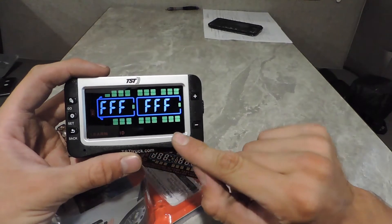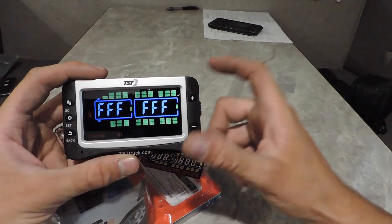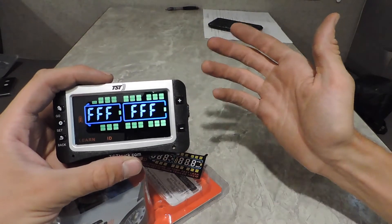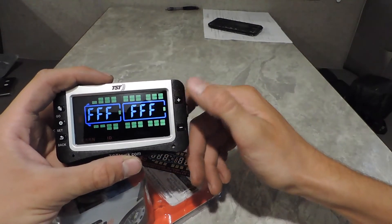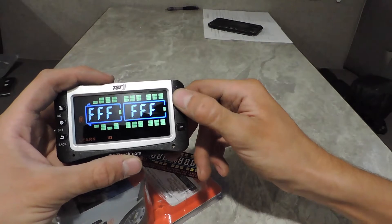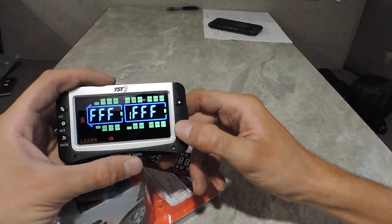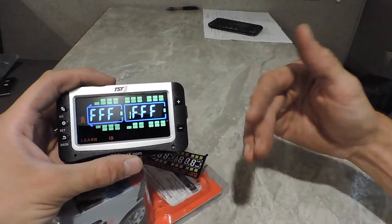Right here is a list of pretty much all the tires you can program with this thing. It's set up for a tow vehicle and a trailer, and you can have several different trailers in here. For today, we're just going to set this up for a camper. When you program all of these, you need to go to the tire that you want set. This positive button and minus button will switch between the tires.